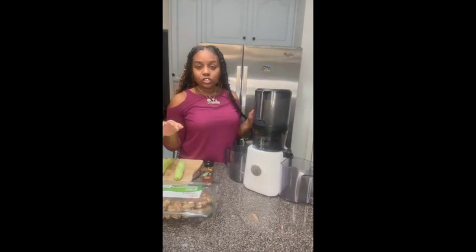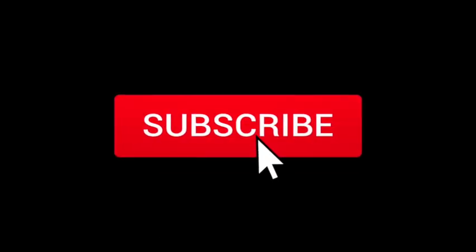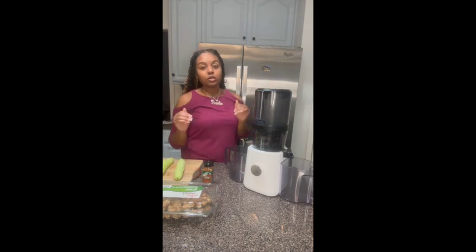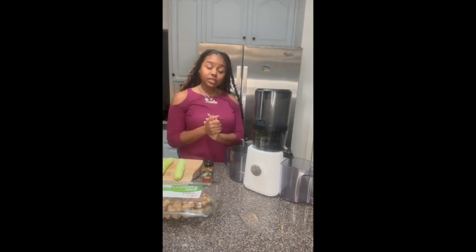I actually saw this recipe from this guy named Yaki Awaken. He said this juice healed him from a lot of diseases. So I've actually been doing it just to help detox my body and I've been doing a lot more healthier things.